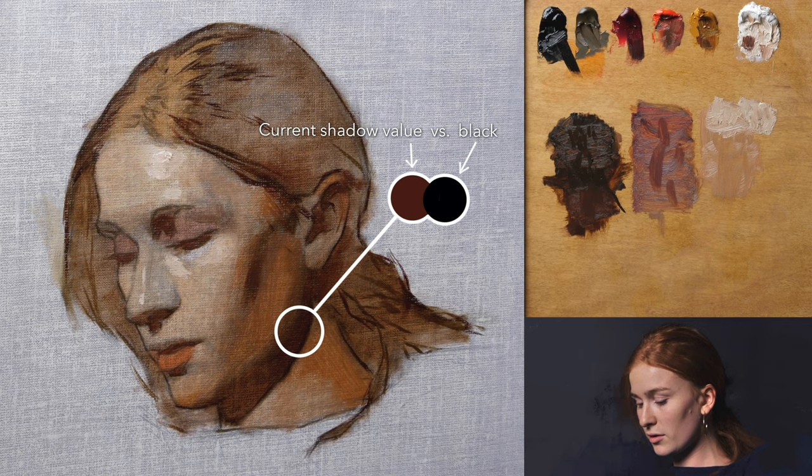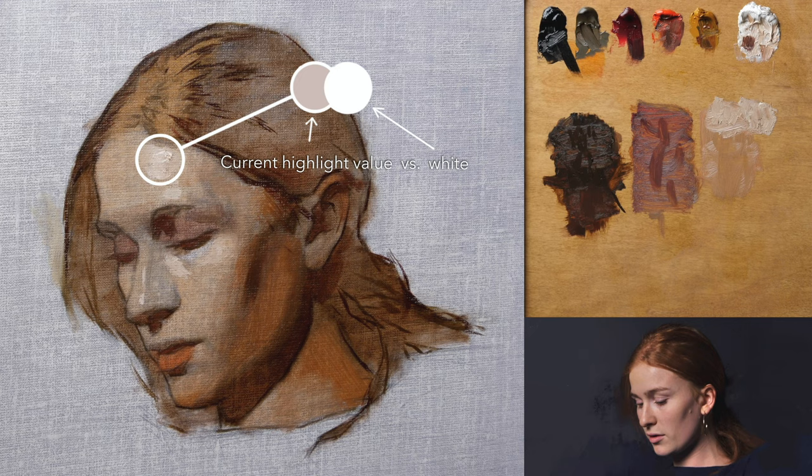I also want to talk about establishing those first values. I try to keep my darks not quite as dark as I know they'll eventually go. This way I give myself room to push the darks further if needed, making the other darks feel more vibrant and airy. Similarly, my initial block-ins of lighter color values will be a little below how light they'll eventually be. This working from the middle out lets me focus on design, construction, shapes, and proportion, and gives me space at the end to create the light and dark accents that create a real sense of excitement.